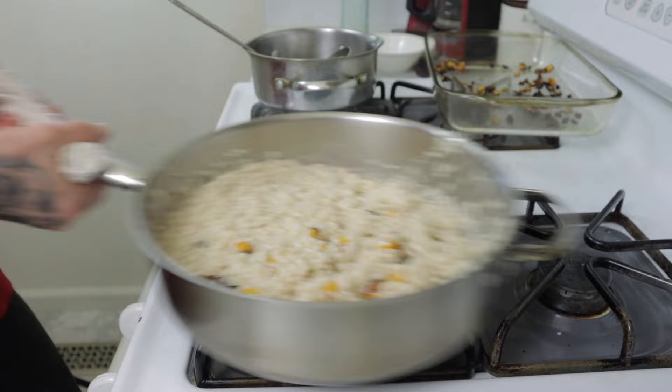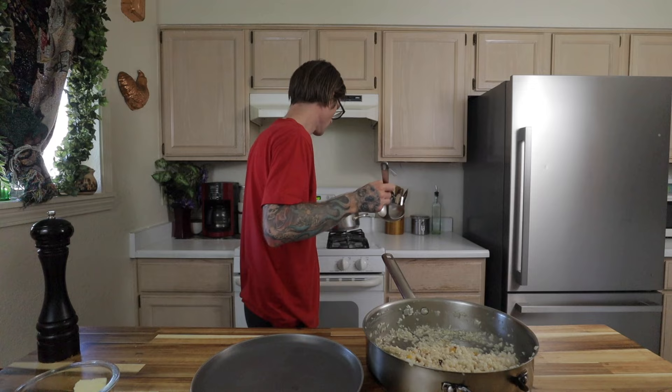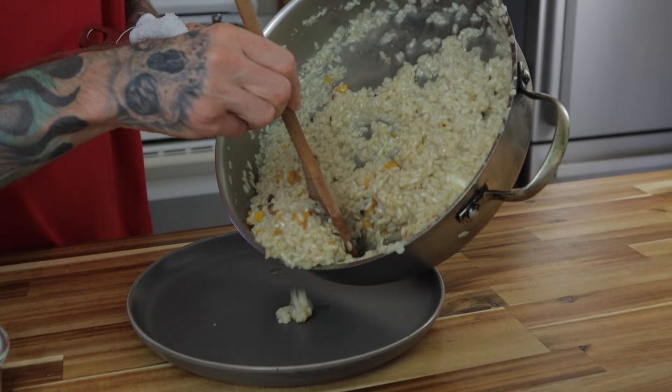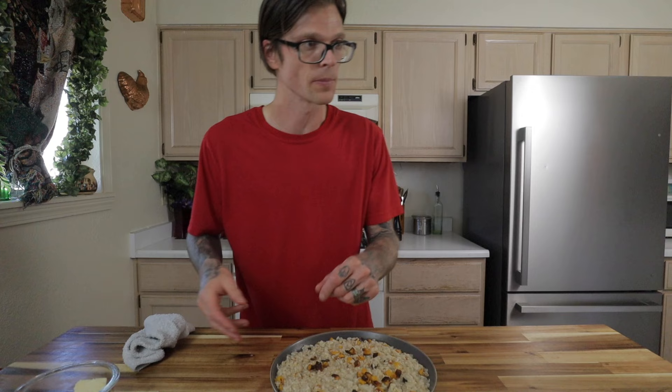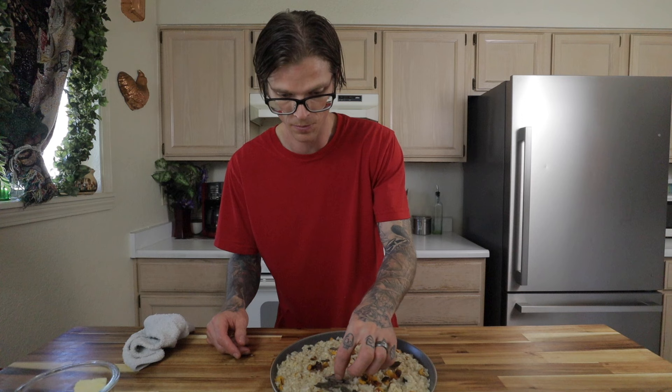Now add the baked acorn squash. This is the consistency I like for risotto — when it has a nice feel as I fold it into the pan, that's how I know it's ready. Add a little splash more stock. You can add a little bit of parmesan cheese if you want it creamier. I like to finish with butter, pepper, and salt. Then top with the butter fried sage — I keep the leaves whole and sprinkle them right on top. The sage is delicious; as soon as you put it in your mouth it literally just disintegrates.